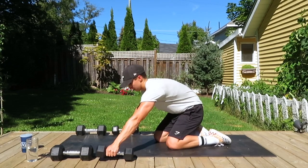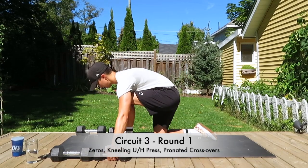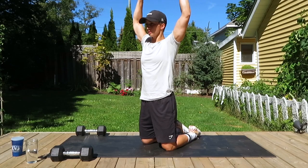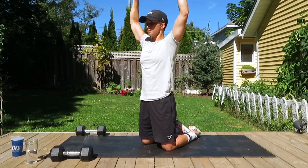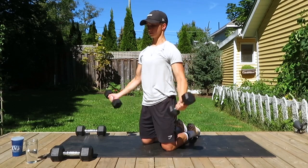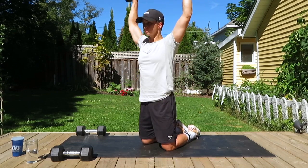Moving on to the next circuit — taking a breather, grab some water. Starting our third circuit, first round with zeros. Palms are up, making a big zero, going all the way above our head. Breathing out as we lift up above our head, breathing in as we bring them back down. Doing 12 reps of these — keep the chest up, keep the back straight. You could also do these standing.